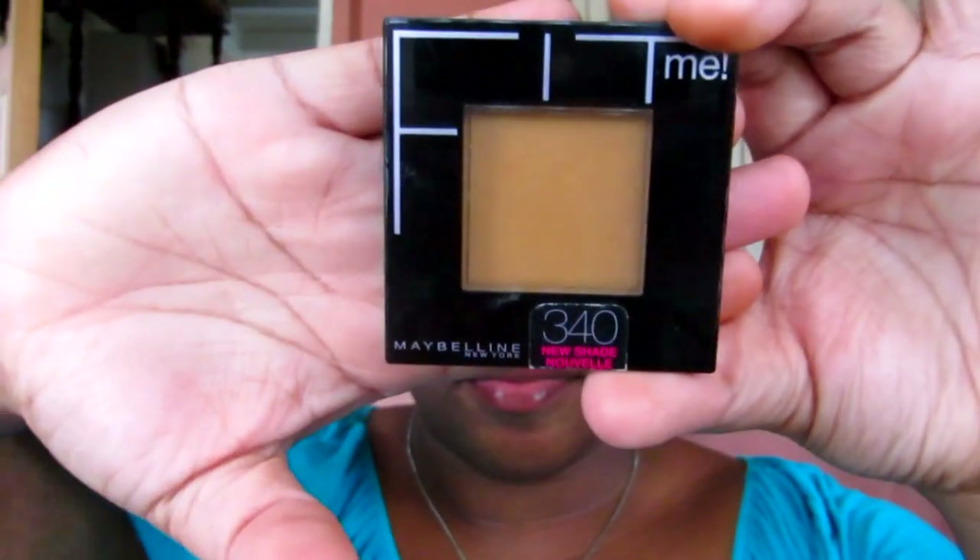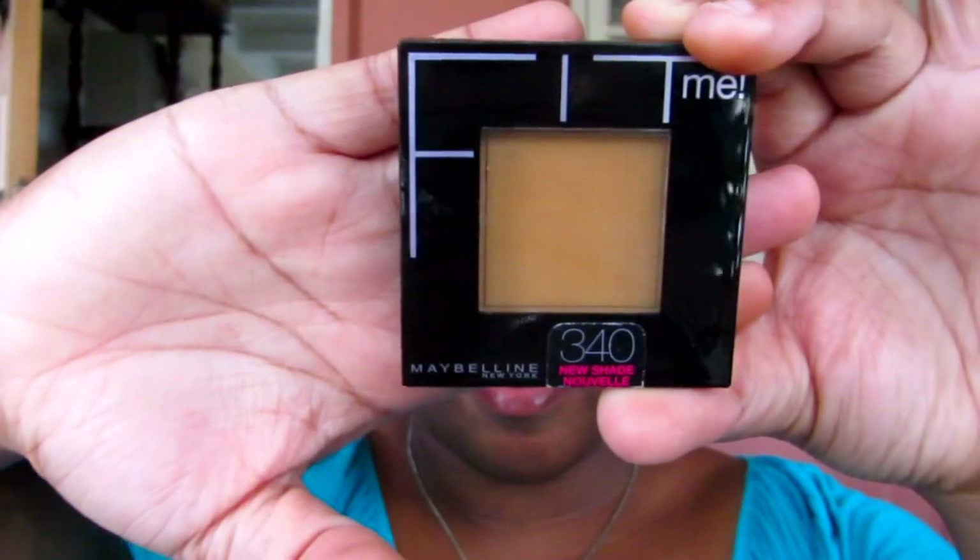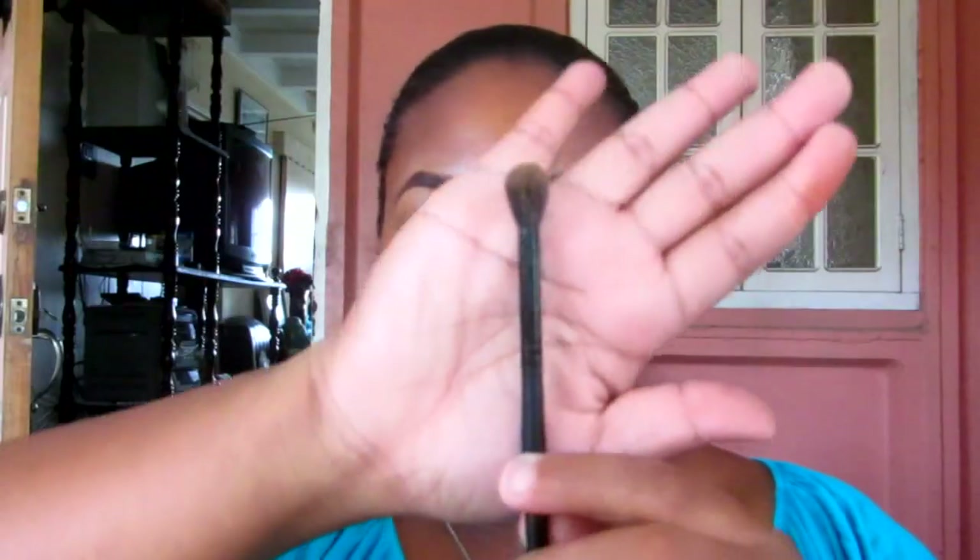Taking my Maybelline Fit Me Powder in Cappuccino and a fluffy blending brush, I'm just going to apply that powder all over my lid up to my brow bone, just to help give my eye a natural look.